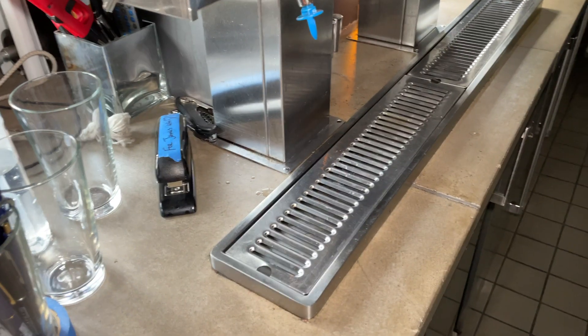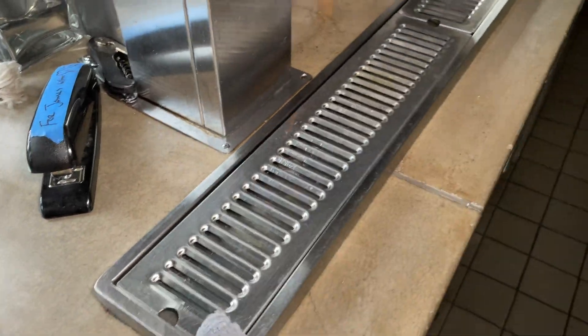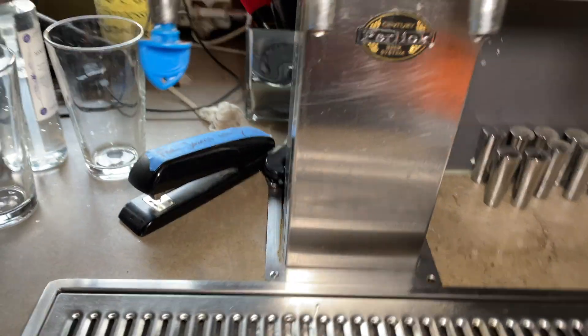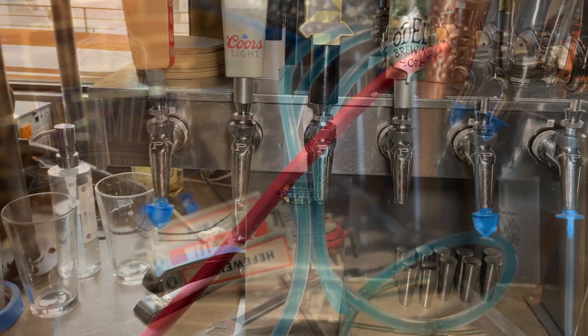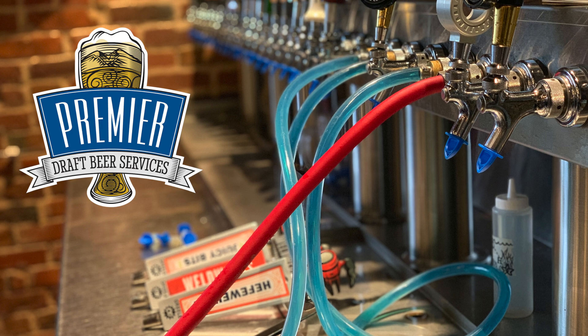And that's how you effectively clean a beer system using a recirculating method with reversible beer pumps. Thanks so much for watching. For any more questions, contact your territory supervisor.